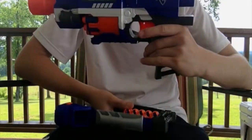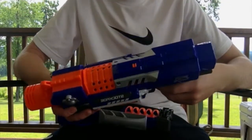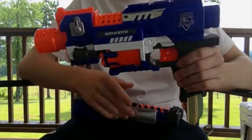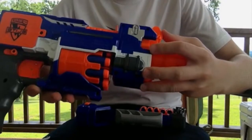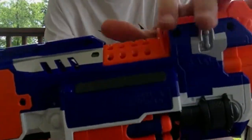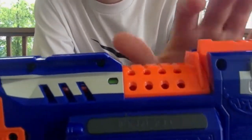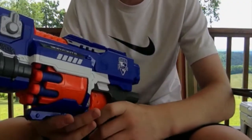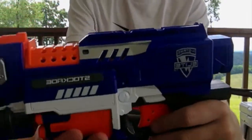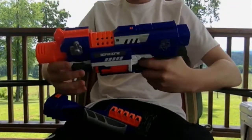In theory you could have 20 darts in or on your blaster at one time. One thing that's a little different is that the paint job could be a lot better — there are some paint drippings on the blue part above where it says 'Stockade.' Also, 'Stockade' is painted in white on one side but on the other side it's not painted.